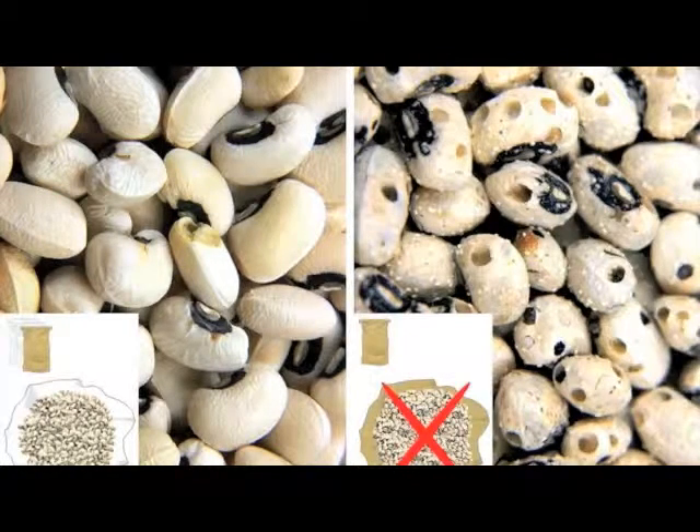Triple bagging of cowpea prevents bruchid damage, allows cowpea seeds to be stored for long periods until prices have gone up so they can be sold for more money, and also prevents or minimizes the use of pesticides.